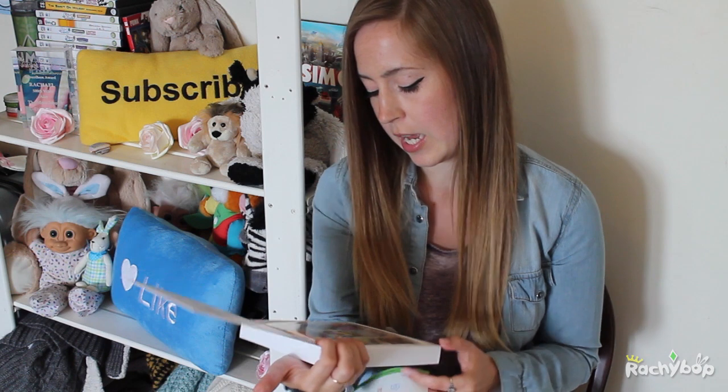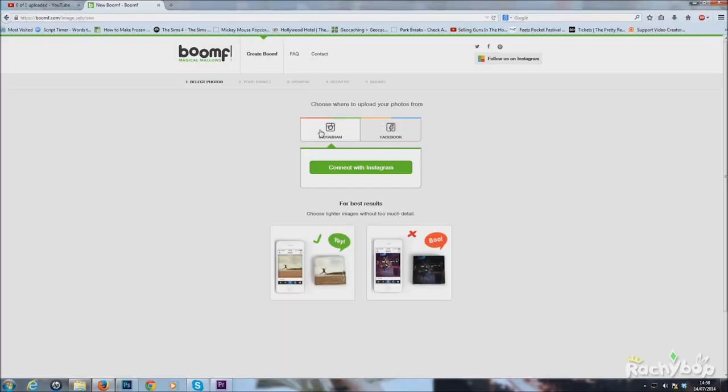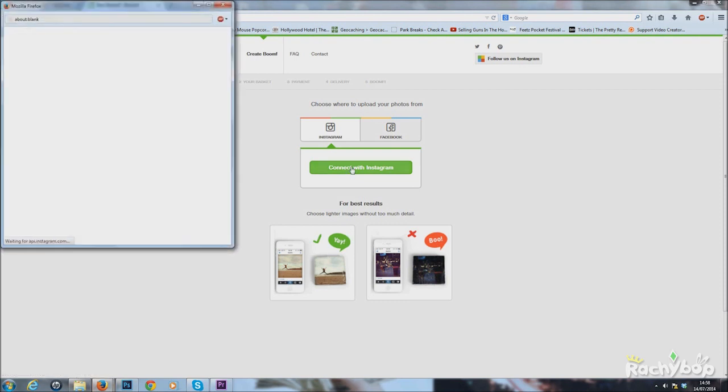I'm glad I did because as you can see some of them are very hard to make out, so I'd definitely choose things with good colour contrast if you want to get them printed on marshmallows.